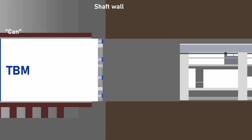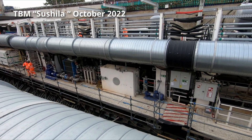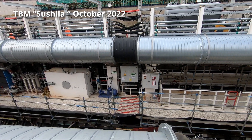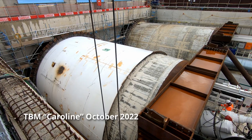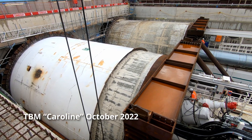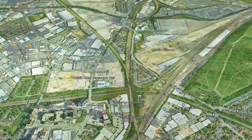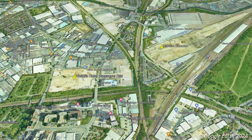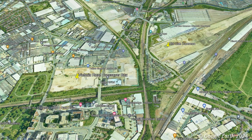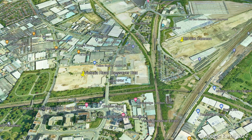The first two TBMs to arrive will be Sashila and Caroline, which were launched from West Ruislip in 2022. Sashila, which was launched first, should arrive by the end of this year, with Caroline following in early 2025. Once the first two TBMs have been extracted, the process will have to be carried out for the TBMs which were launched from the Victoria Road crossover box, located just to the west of the Old Oak Common station box.